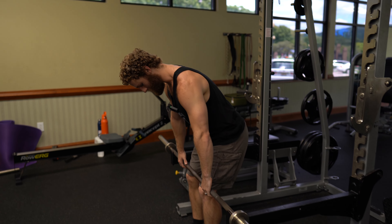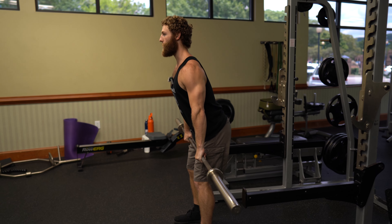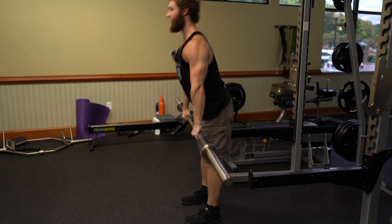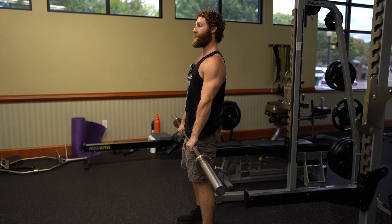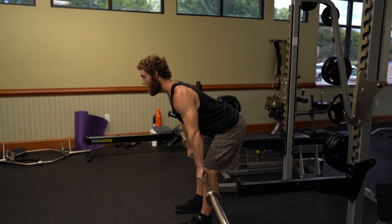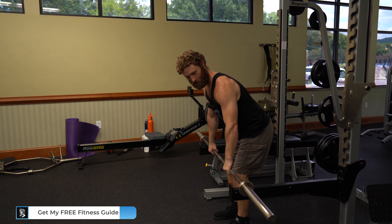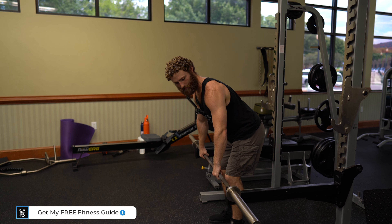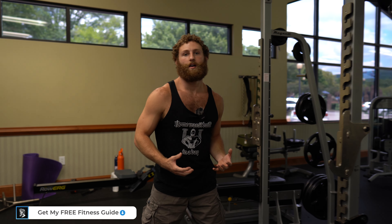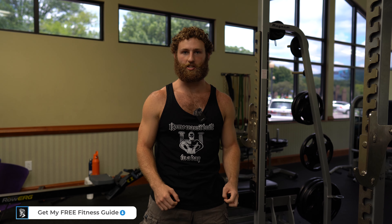The common teaching when it comes to deadlifts is that you have to keep your back perfectly straight and push the hips back — that's how you do a deadlift. I would agree this is how you do a conventional barbell deadlift. However, it's only training one position for the spine, and if we think about the different situations that our spines have adapted to handle, we're not always going to be in a fixed position.